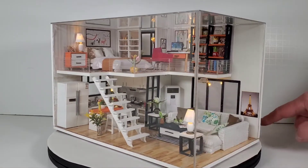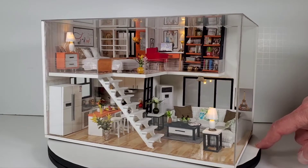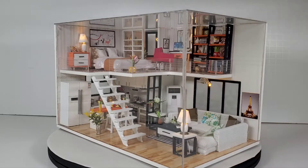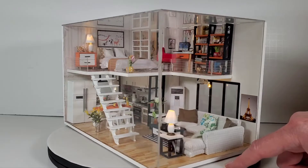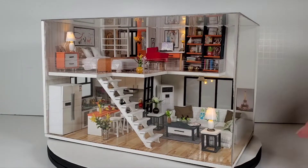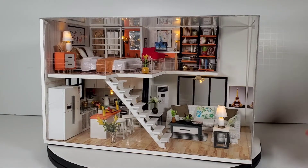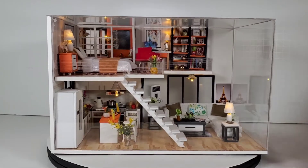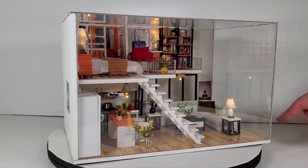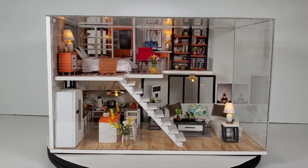I forgot it came with this plastic acrylic case. There's no mention in the instructions of how to put this together when you're all done, but you can figure out which piece goes where. I do like that they give you this case so you don't get dust all over it. I wish the case was something you just slipped over the whole model — the way it is, you actually glue it and attach it to the frame.